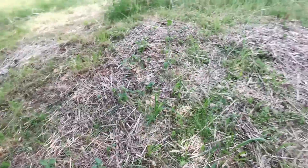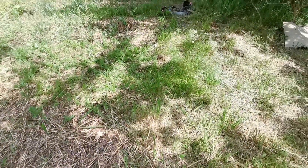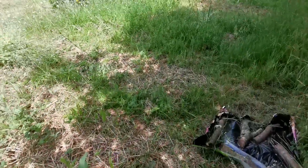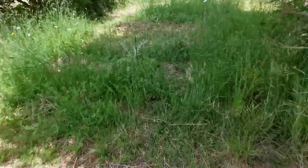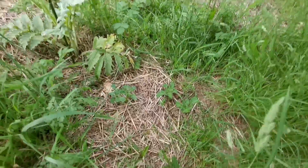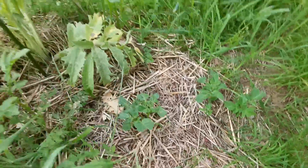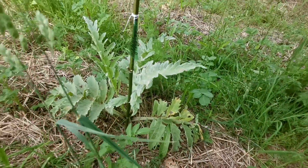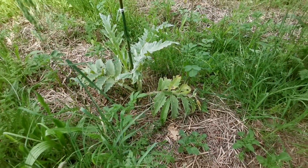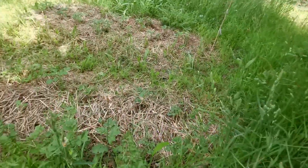Il y a plein de pommes de terre qui chicotent. Il y en a que j'ai replantées cette année, mais il y en a d'autres qui poussent parmi celles que je n'ai pas plantées. On voit pas grand chose parce que c'est vraiment dans l'herbe. Il y a plein de patates partout, parmi l'artichaut aussi. L'artichaut devrait donner cette année, on va laisser la nature faire les choses.